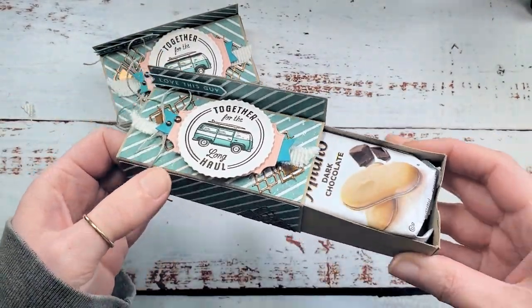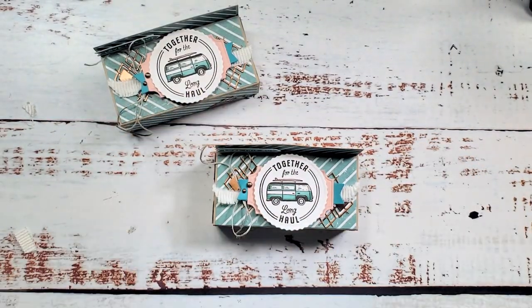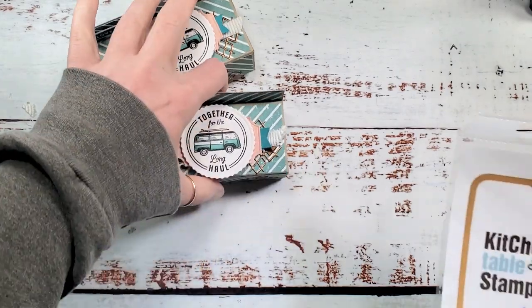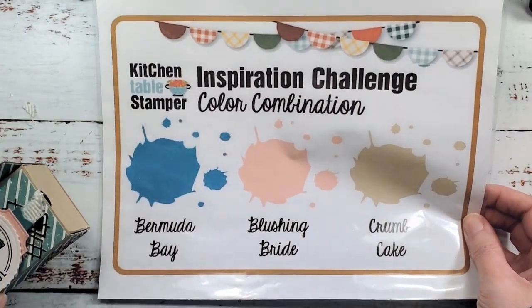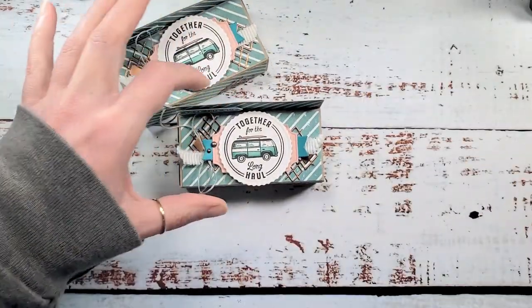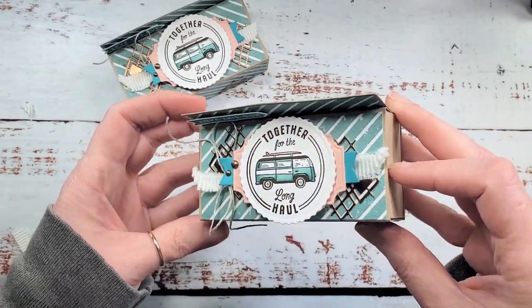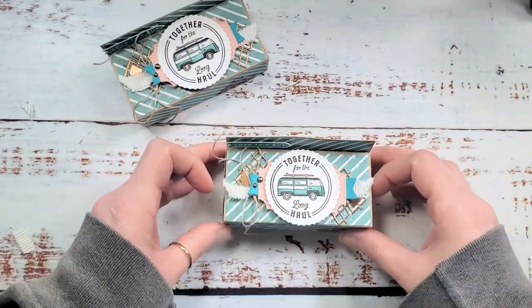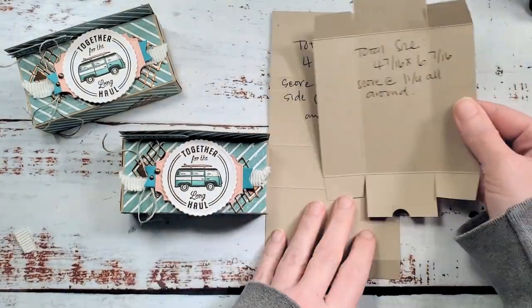We're going to do our color combo challenge from the Kitchen Table Stamper Craft Social. Thursday I posted this color combination challenge: Bermuda Bay, Blushing Bride, and Crumb Cake. Today I am doing the challenge with some fun new 2022-2023 product sneak peeks. All right, let's get started.